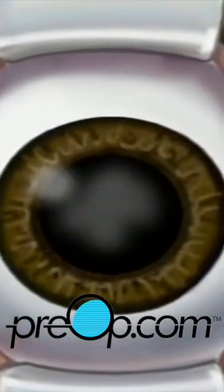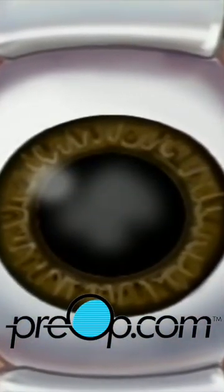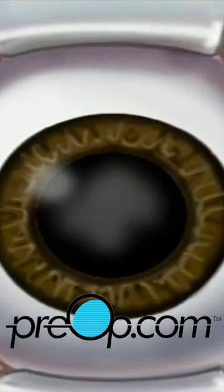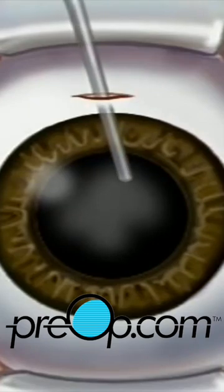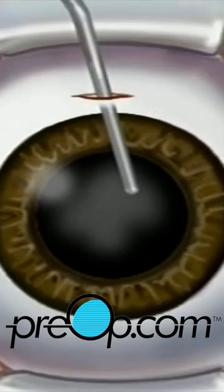By now the pupil will be fully open or dilated. When the operative field is numb, the surgeon will use the microscope to help make a very small incision, just three millimeters above the iris. The lens is located just behind the iris, contained in the elastic capsule. Next the surgeon will open the top of the capsule and remove the lens.